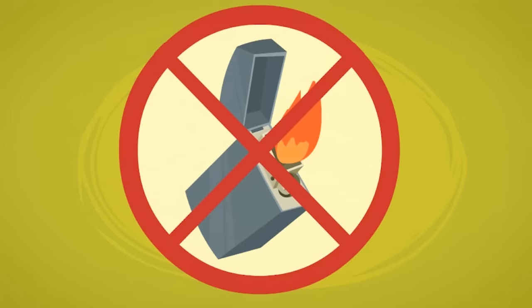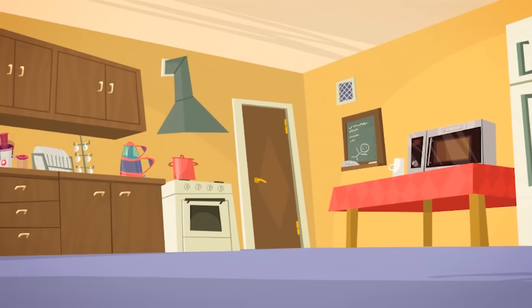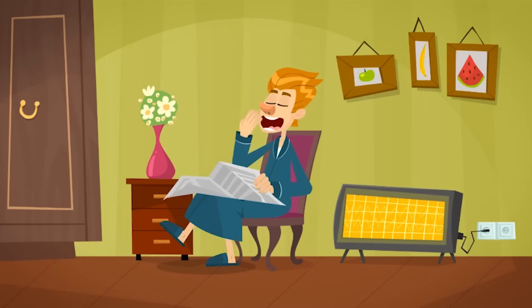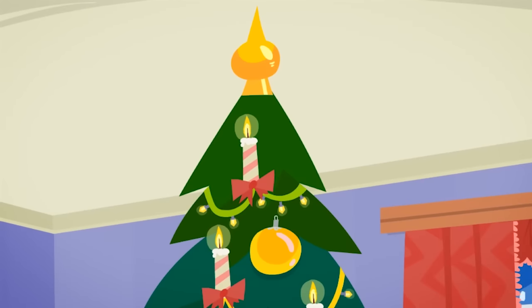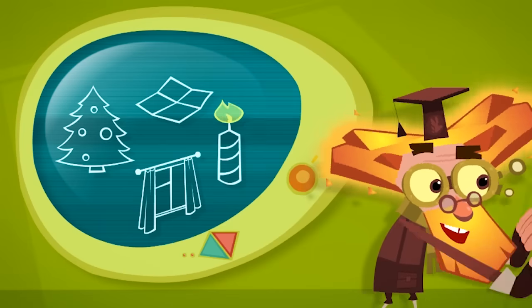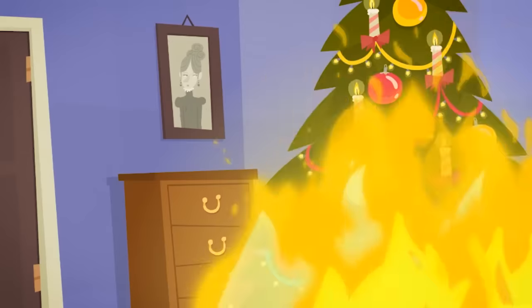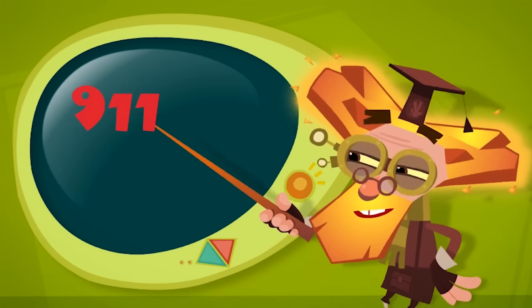Of course you should never play with matches or with lighters. But those aren't the only things that can cause a fire inside of a house. So can a stove or a fireplace. And don't forget electrical appliances like electric burners, space heaters, and irons. If you act carelessly around any of these appliances, they can cause a fire. And we should never forget to take extra special care with sparklers, candles, and fireworks. Sparks can jump off of them and set fire to highly flammable things like paper, wood, or cloth. So, what do you do if a fire suddenly breaks out? You call the fire department by dialing the number for all emergencies — 9-1-1.